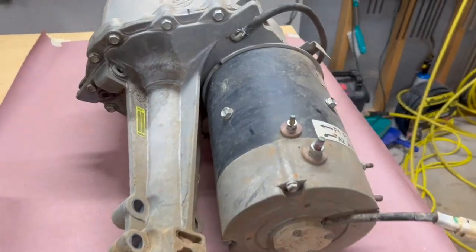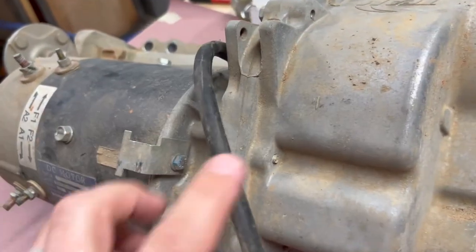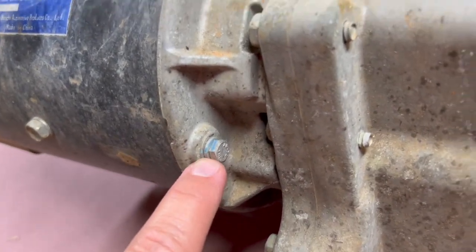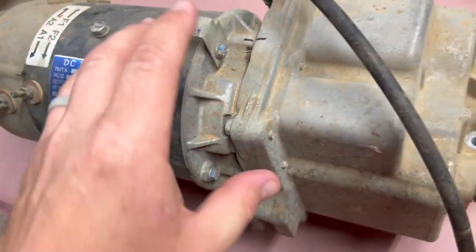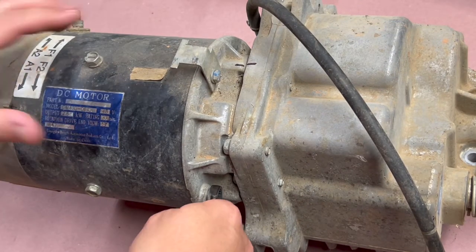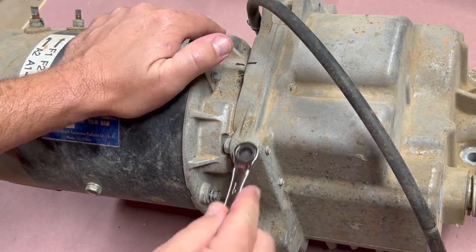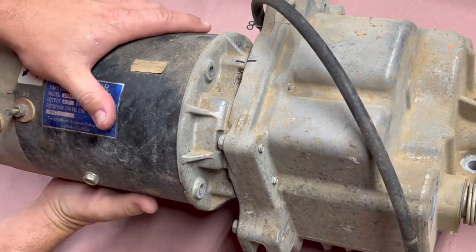We got the transaxle and motor out of the golf cart and brought it to the basement. I left the motor attached to get better shots for you. There are three bolts that attach the electric motor to the transaxle — I'm going to remove those, slide the motor off, and then start working on the transaxle to split it apart. These bolts are 10 millimeters. I ended up buying some ratcheting closed-end wrenches from Harbor Freight — they're actually really well made; the gears feel nice and solid. With those three removed, we should be able to remove the motor — it is heavy, so be ready to take on some weight as you slide it off.